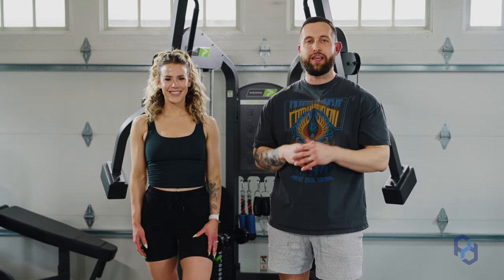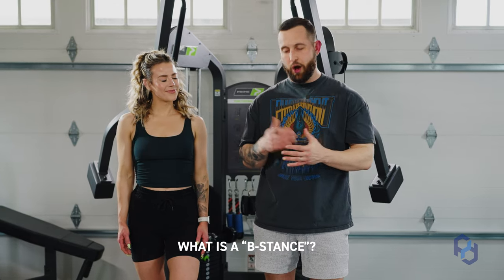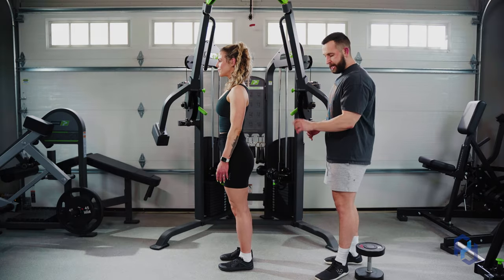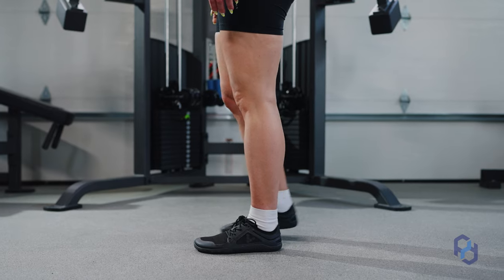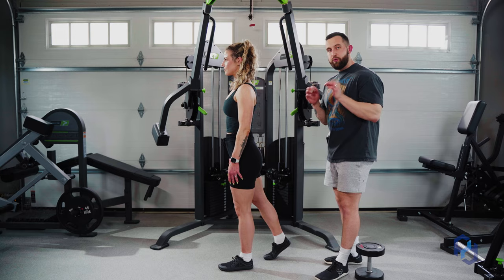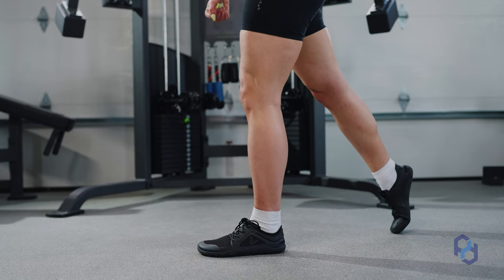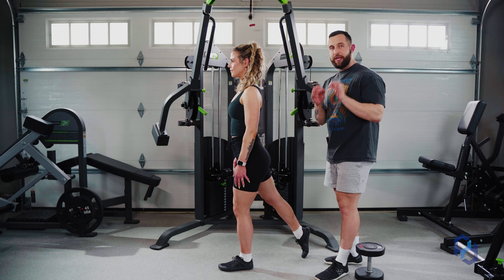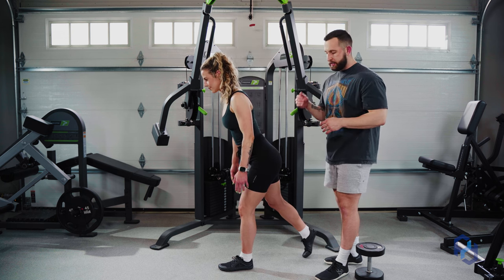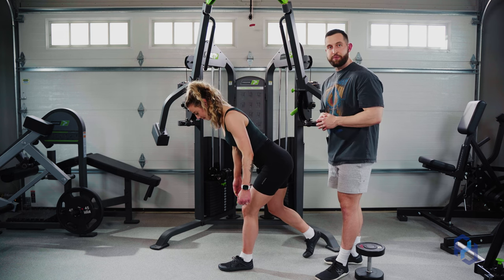The first question you may have is: what is a B-Stance? I'll have Sue demonstrate. You're going to pick a dominant leg, and the opposing leg you will take heel to toe and then a half step. If you take too long of a stride, it's going to hinder your ability to hinge — Sue will be very limited on how much she can drive her hips back.